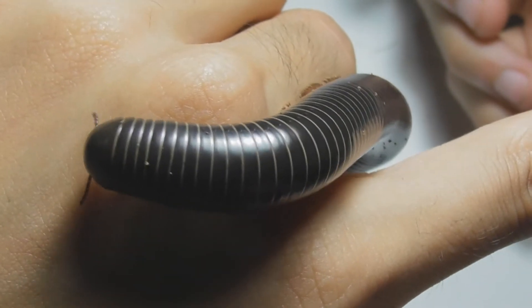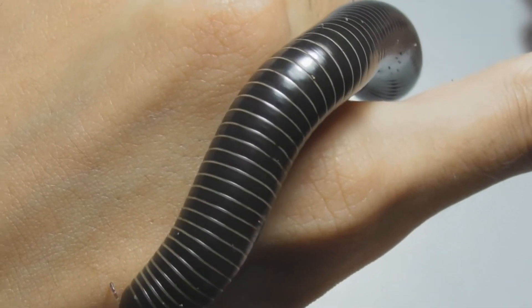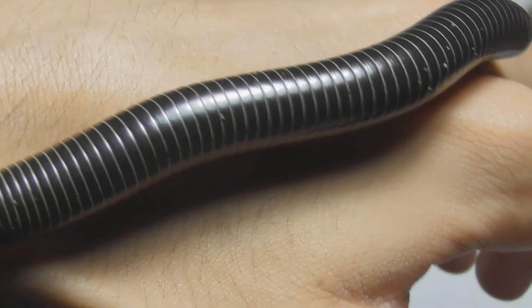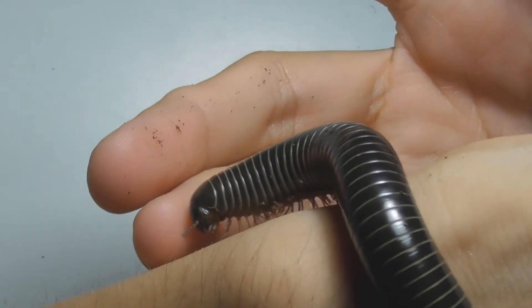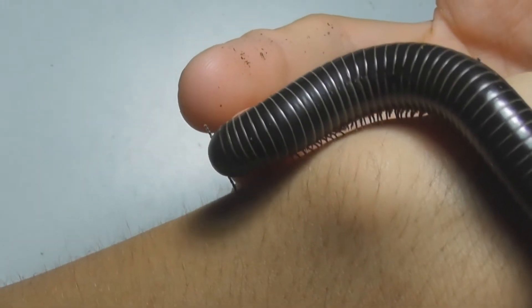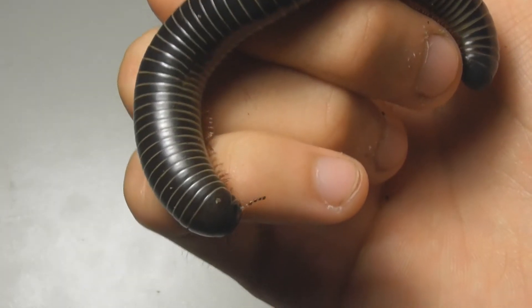Now, behind the millipede's head are many, many segments. Each segment bears two pairs of legs, and that is one of the main features that helps differentiate between millipedes and centipedes. While the name millipede means a thousand feet or a thousand legs, no millipedes actually have a thousand legs. I've always enjoyed watching millipedes walk — it's an almost hypnotic manner, the way the legs move in waves.